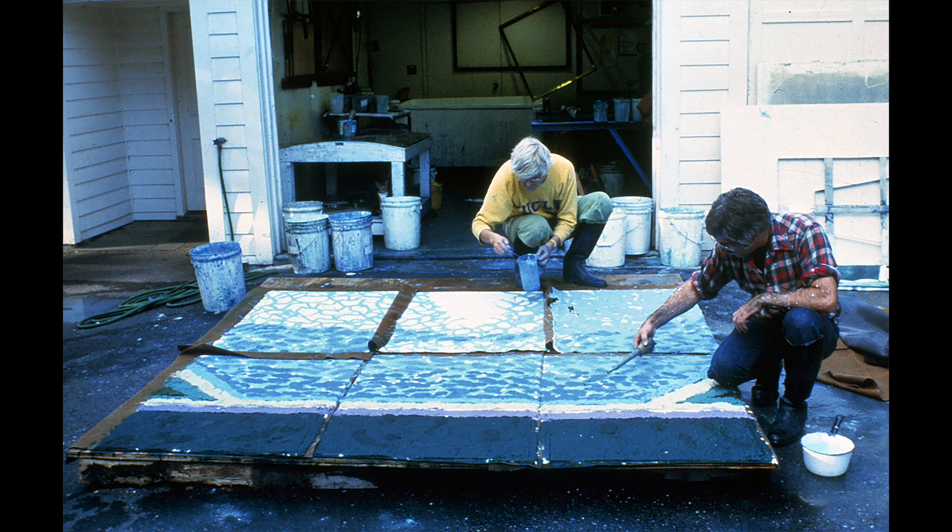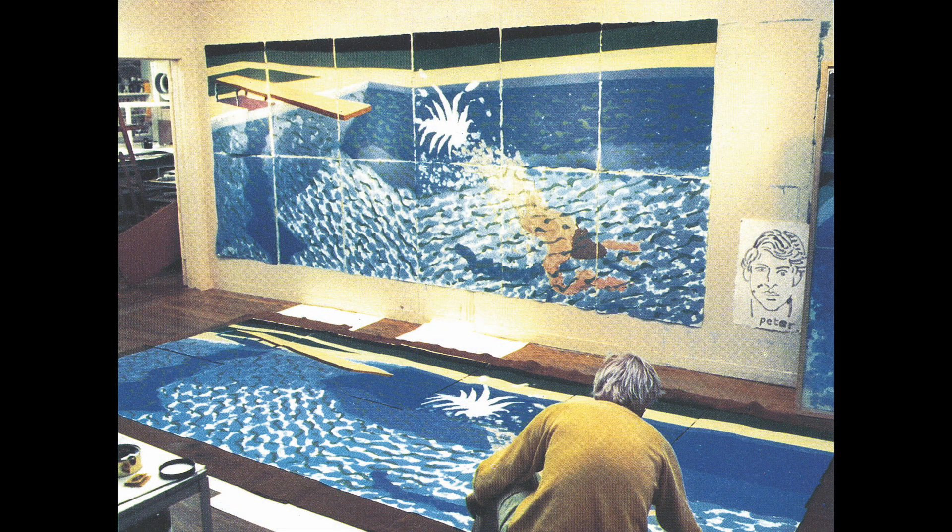The image of the swimming pool, a long-time Hockney theme, became their focus when the artist agreed to try Tyler's experimental medium, partly because Tyler's own backyard pool was near the workshop and could serve as model.